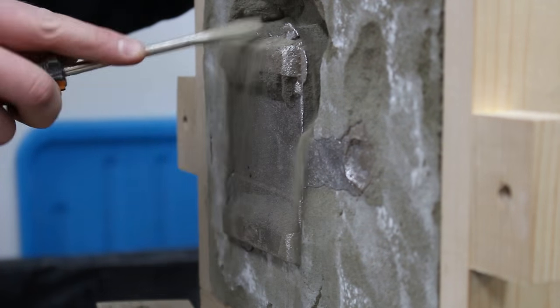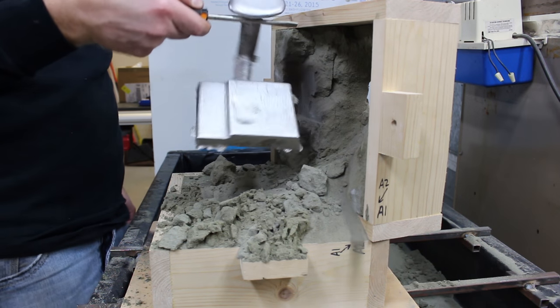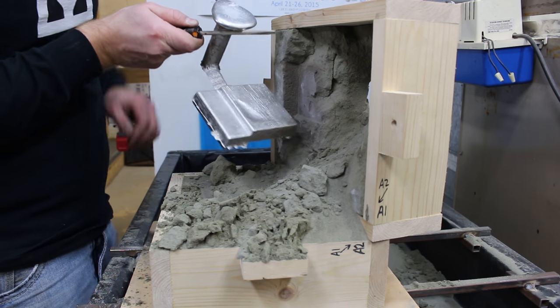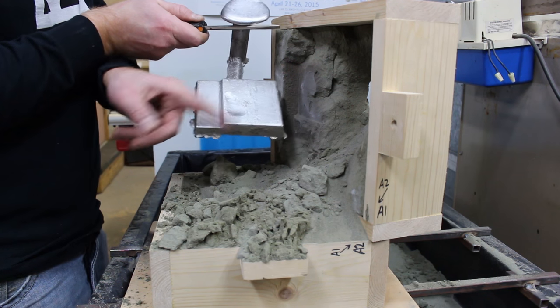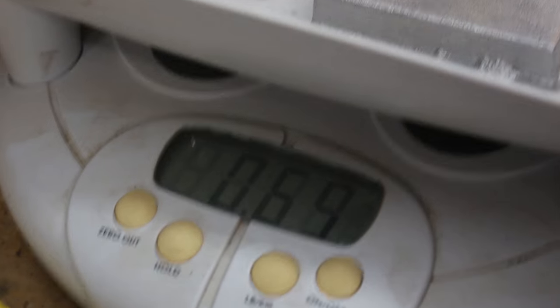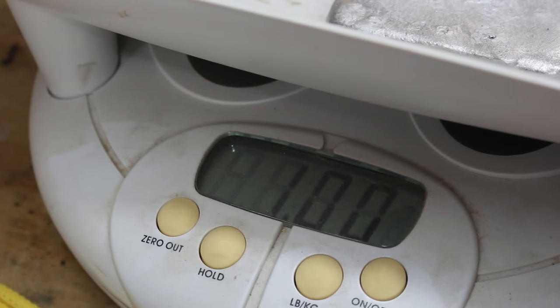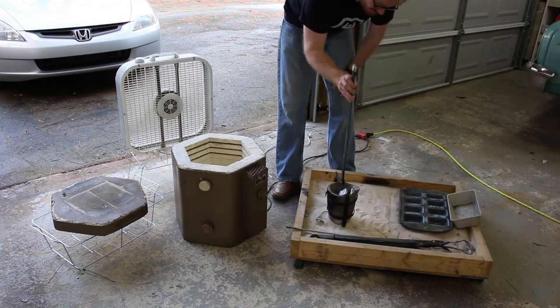So far, so good — but then a shrink void. I weighed the part so that I would know how much metal to use next time, and then I used a number of ingots and gave myself a little extra to spare.